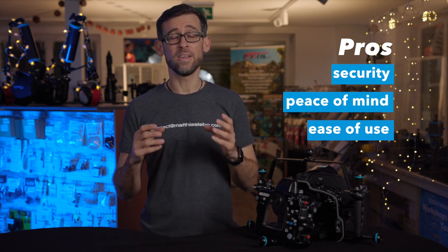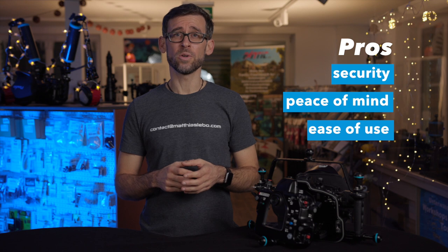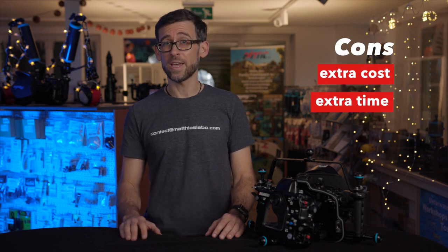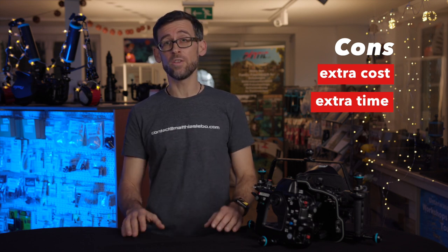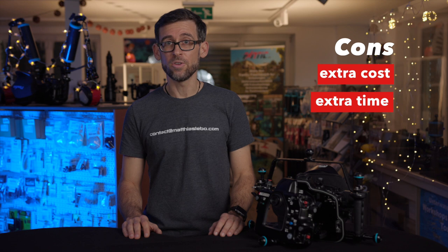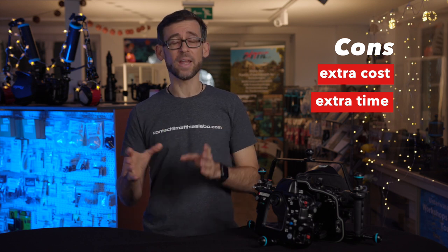Another pro: vacuum systems nowadays are very easy and foolproof to use. You can't really do much wrong — the only mistake is forgetting to turn it on before you get in the water, which you'd typically catch beforehand. On the con side, there are two things: first, there's an extra cost involved in purchasing and installing the vacuum system; and second, you need extra time to create the vacuum before diving.